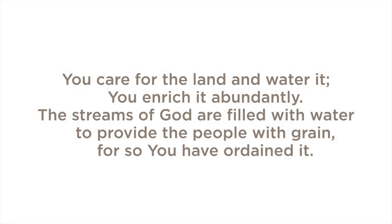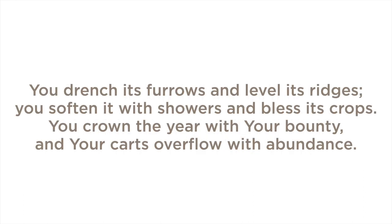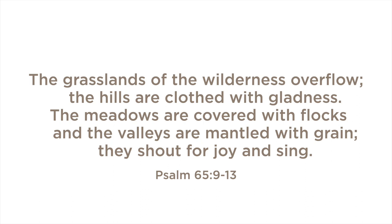You care for the land and water it. You enrich it abundantly. The streams of God are filled with water to provide the people with grain, for so you have ordained it. You drench its furrows and level its ridges. You soften it with showers and bless its crops. You crown the year with your bounty, and your carts overflow with abundance. The grasslands of the wilderness overflow. The hills are clothed with gladness. The meadows are covered with flocks, and the valleys are mantled with grain. They shout for joy and sing.